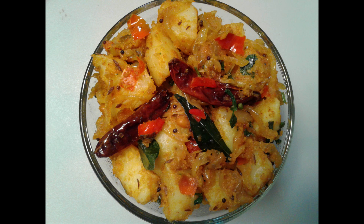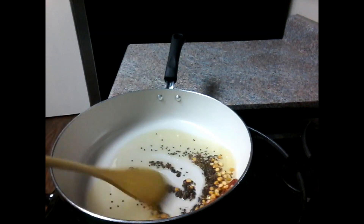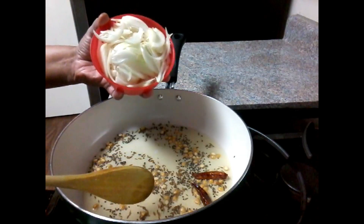We will put a pan on top. Put 2 tablespoons of oil in the pan. Set the oil on top and fry it.